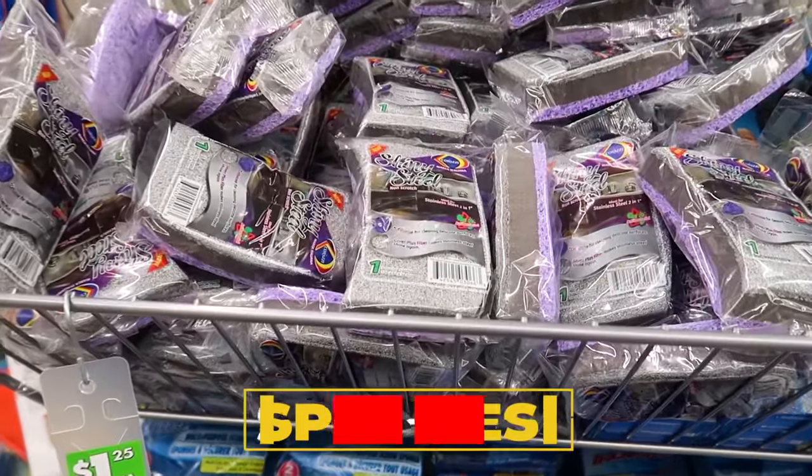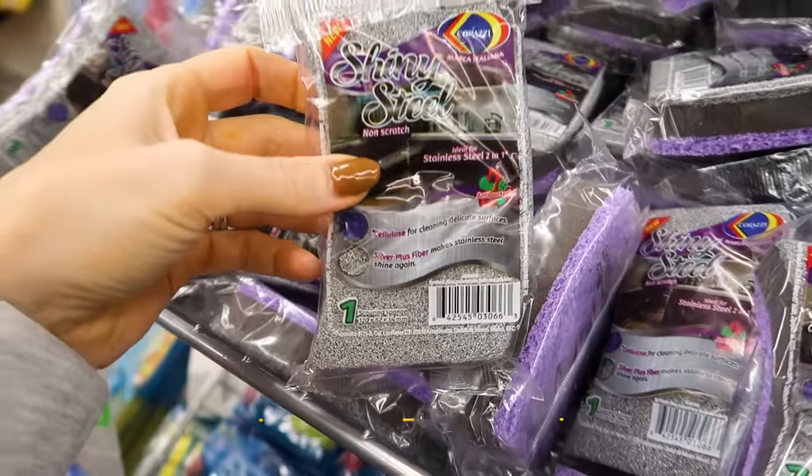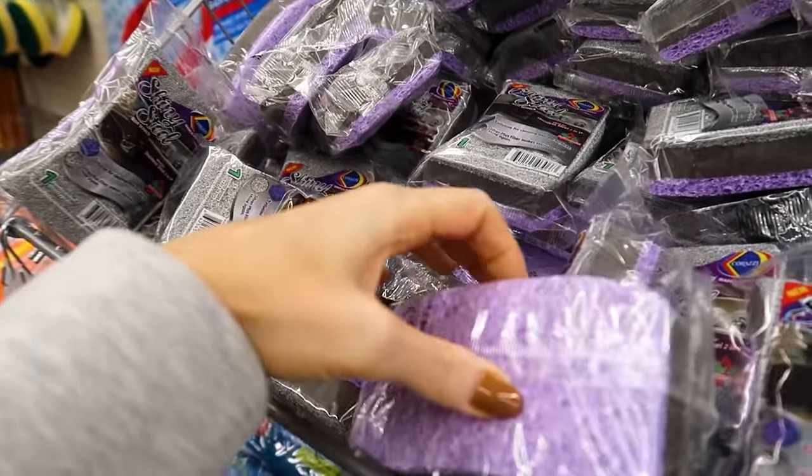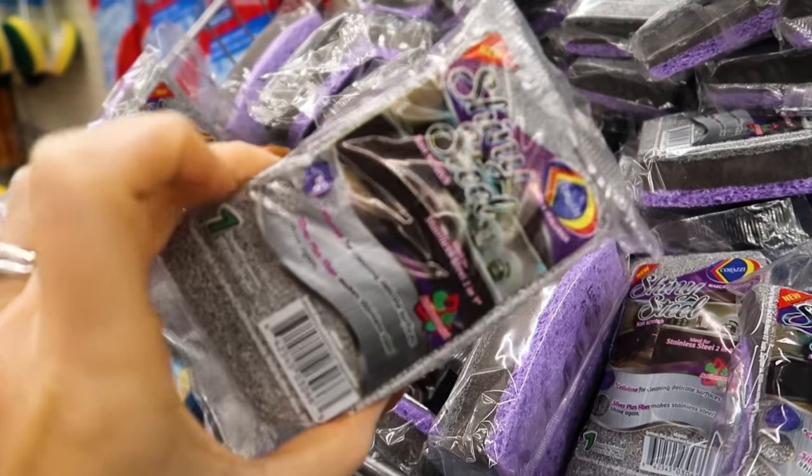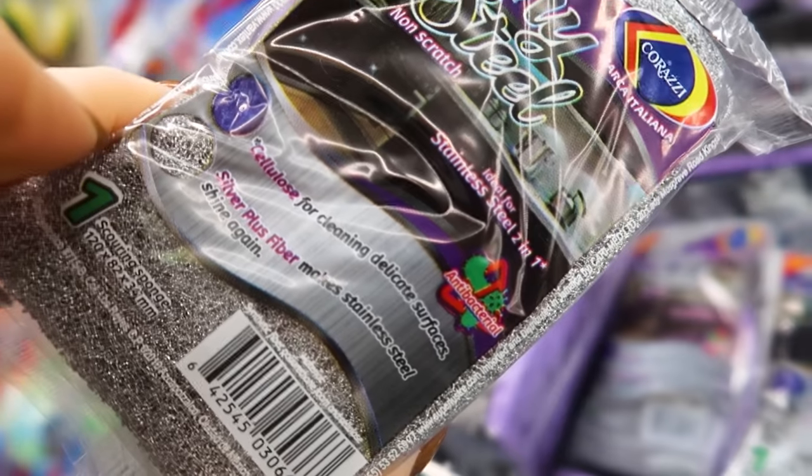By the end of this video you are going to be saying to yourself, 'Why didn't I think of that?' Next time you are in Dollar Tree and you find these sponges, grab a couple — one for you, one for a friend. They are amazing for cleaning your sinks, particularly your stainless steel sinks — so shiny!